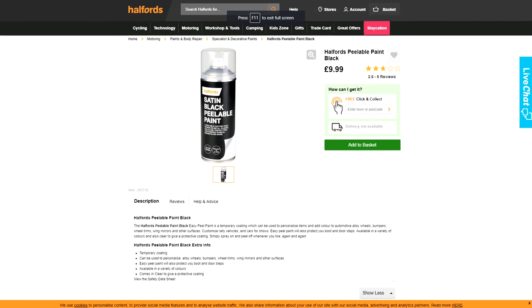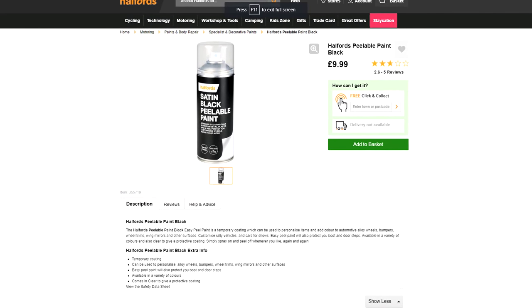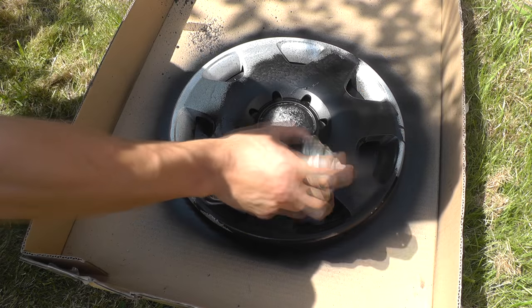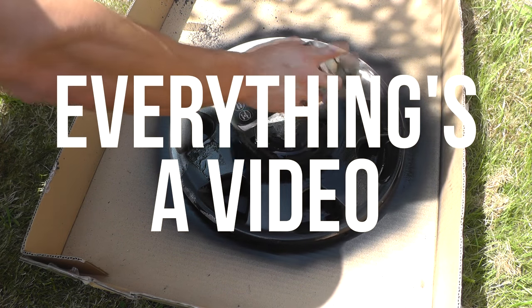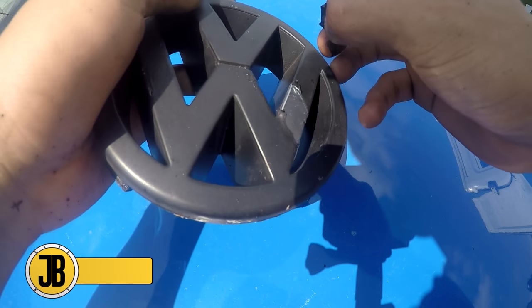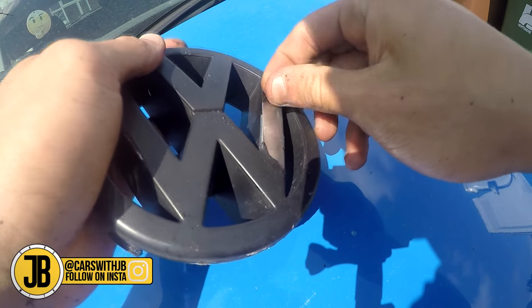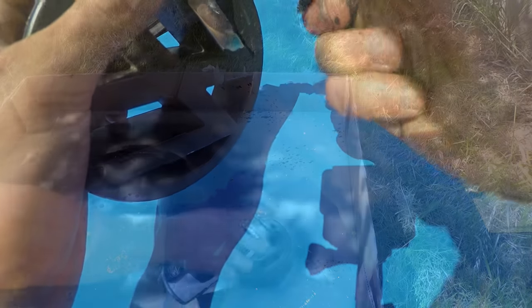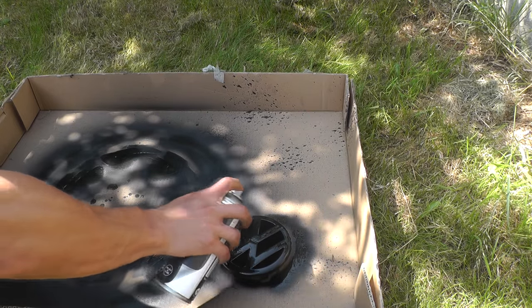To paint my hubcaps, I bought two cans of satin black peelable paint from Halfords for £9.99 each, so basically £20 in total. This stuff is great — I'll do a short separate video on how it actually works. For this modification, this paint is easily the best, as after it dries it can be peeled off of whatever it's been applied to. This means you really don't have to worry about getting it wrong or not liking it after you've done it, as you can just change it back afterwards, which you couldn't do with normal paint.